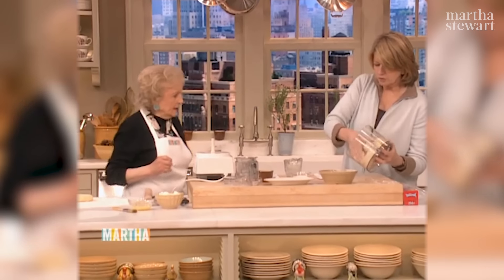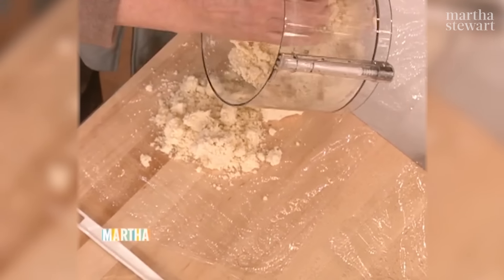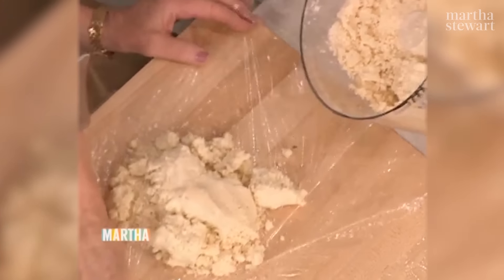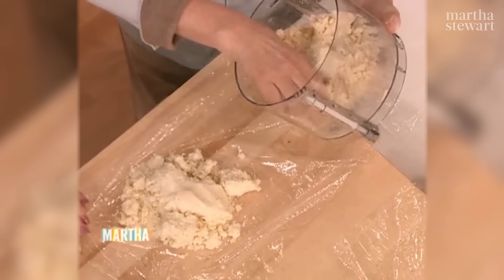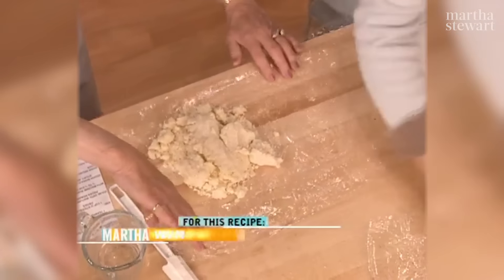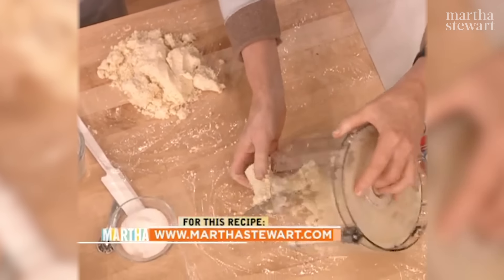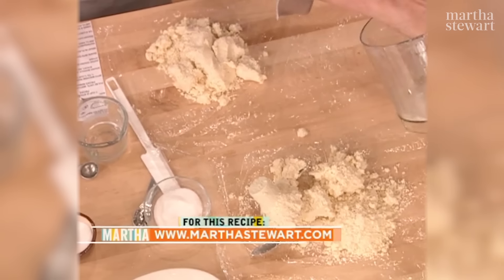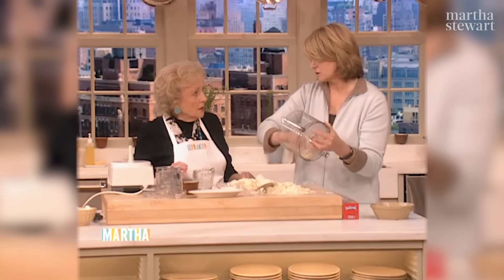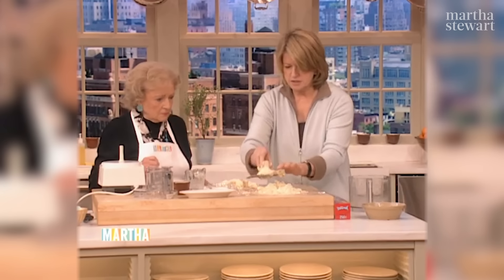Now we want to turn this out onto plastic wrap. I'm going to put about two thirds in one pile because that's going to be the bottom of the crust, and one third on another piece. We're going to make discs. A lot of recipes say make a ball of pastry and chill it, but then you've chilled it inside out. In discs is better.